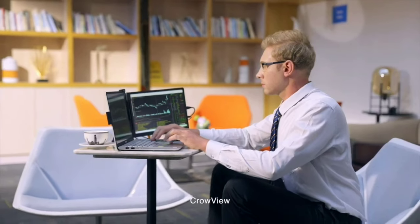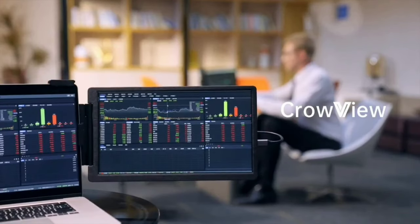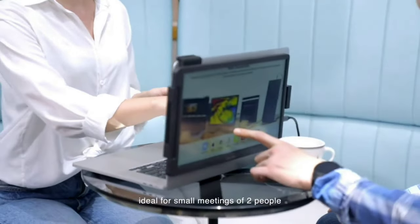Even better, the same device can still be used as a normal monitor, with an inbuilt stand that works both vertically and horizontally. And as just one extra customization option, you can even attach it to a laptop lid so that you can show another person exactly what you're currently seeing.